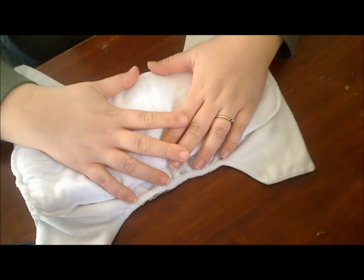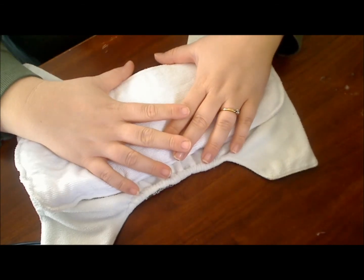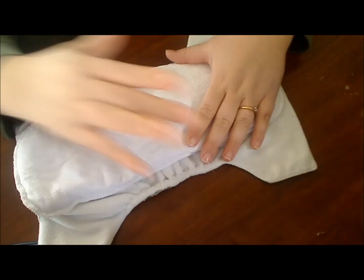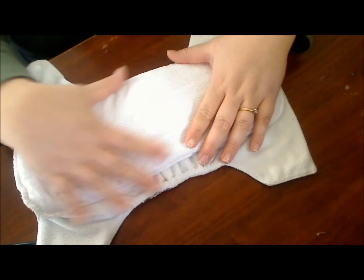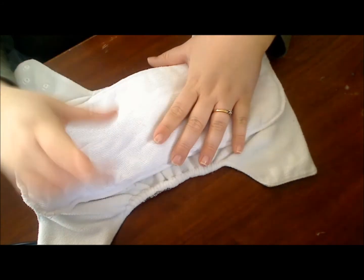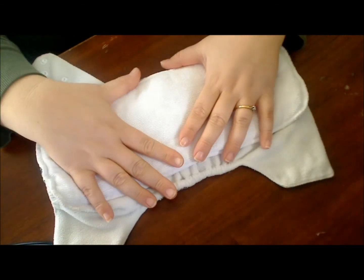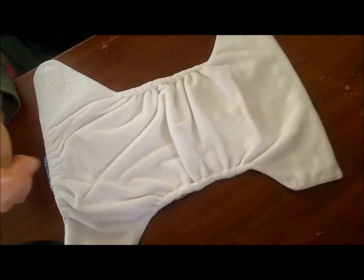My feeling on microfiber is that it's not my favorite. I always put a microfiber under a bamboo or hemp layer on top. I'm seeing a lot of companies now offer inserts with a hemp or bamboo outer surrounding the microfiber, and those type of inserts are becoming my favorites. I would like to see that being offered by this company.